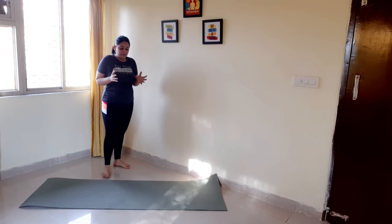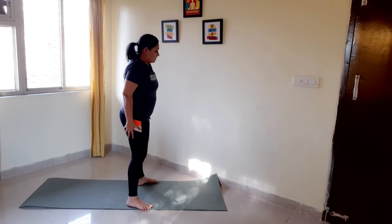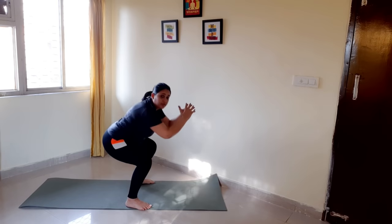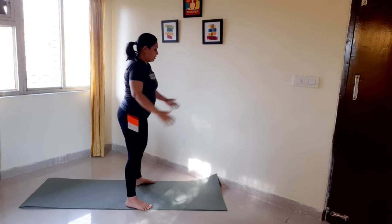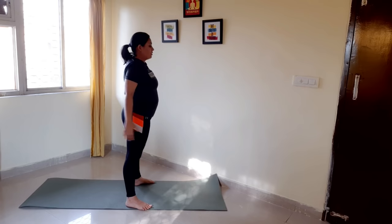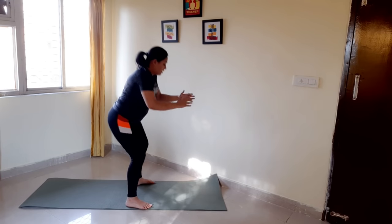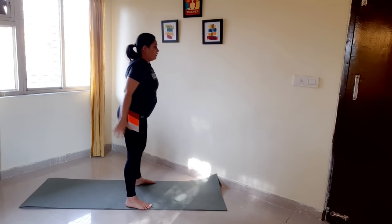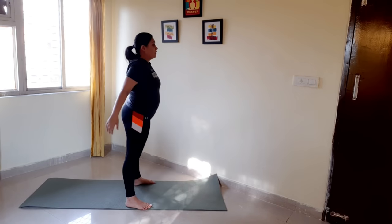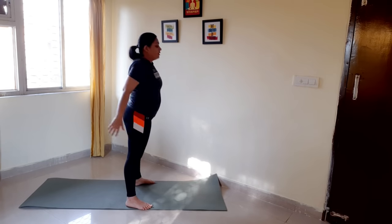Now last but not the least, we will do squats — very important for reducing your thigh fat. 30 squats now. One, two, three, four, five, six, seven, eight, nine, ten, eleven, twelve, thirteen, fourteen, fifteen, sixteen, seventeen, eighteen, nineteen, twenty. Ten more.